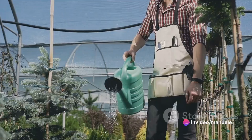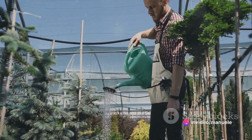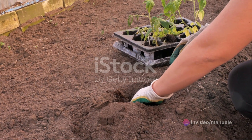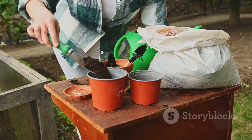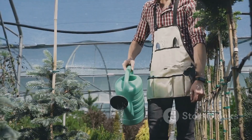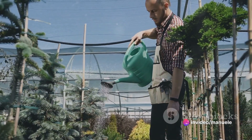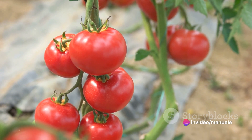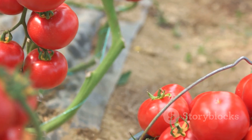Ever wondered why growing tomatoes in pots can sometimes feel like a Herculean task? This isn't about simply planting a seed and expecting growth — it's a complex process involving numerous vital steps. It requires special attention to soil quality, watering regimen, and pot selection. The type of tomato also plays a significant role, but today we delve into the secrets of successfully growing tomatoes in pots.